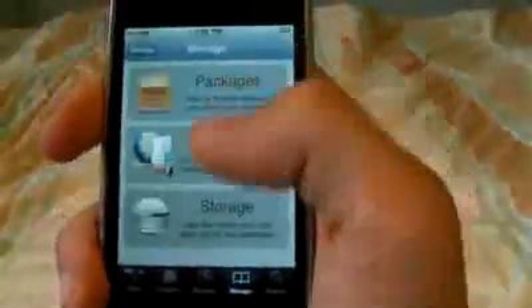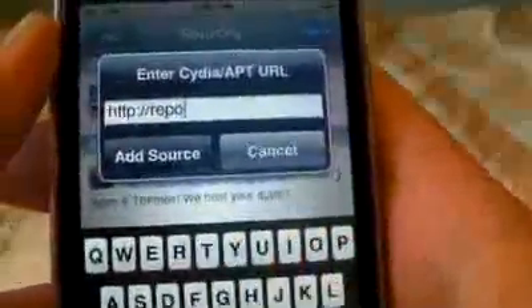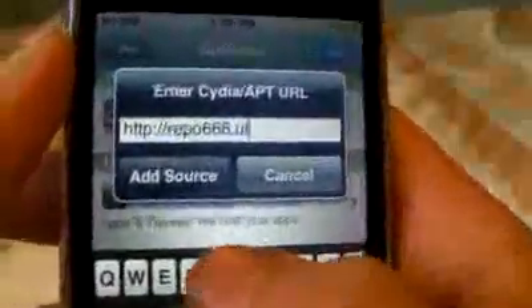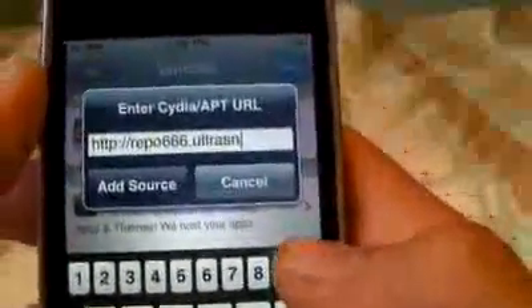In a second here, we're going to click on the Manage tab. Click on Sources, Edit, Add, and you're going to want to add this source: Repo666.UltraSnow — the O is going to be a 0 — Ultrasnow.com, slash, and then click Add Source.